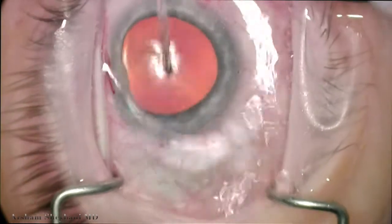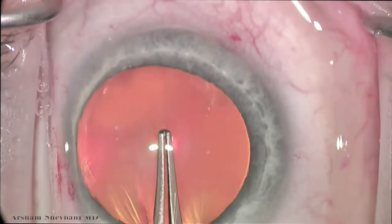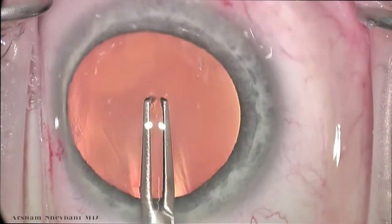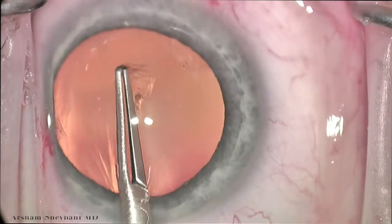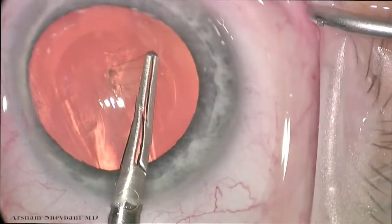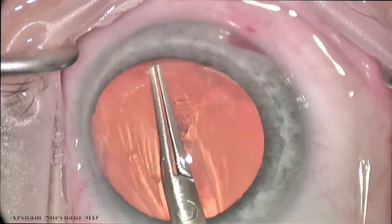We then rotate the patient's eye back to ortho. This is again a Katena instrument — it's the Inamira forceps. They're self-puncturing capsulorhexis forceps. I really like them for a couple of reasons: there's less instrumentation to come in and out of the eye, and they behave very, very well inside the eye.